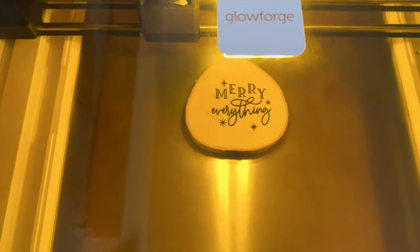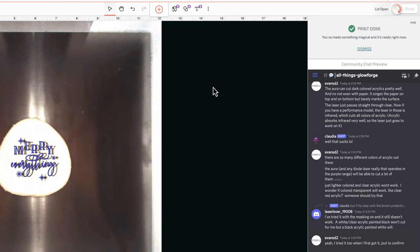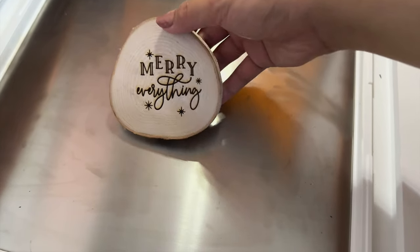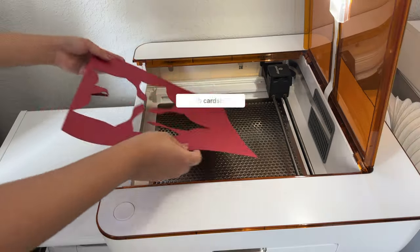As you can see it was a teeny bit off, and looking at the Glowforge app you can see the design was a little offset from where I placed it. Setting focus and placing it directly underneath the camera always works for me on my Glowforge Pro, so I just need to play around with the Aura more. I just wanted to share that your first projects won't always be perfect.